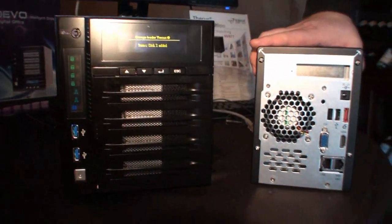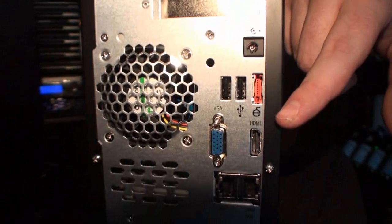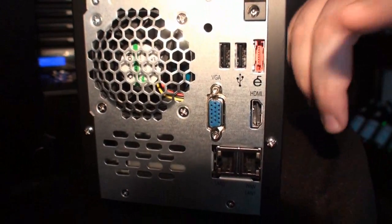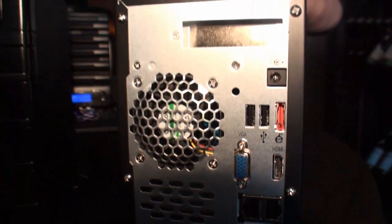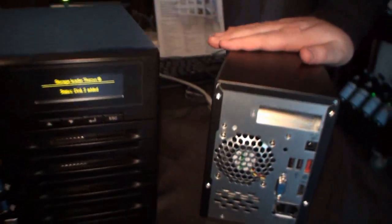The very big new things from Thecus for 2012 are HDMI output and VGA. You just install the proper application, plug into your monitor, and you don't even need a computer anymore. That means, because it's got HDMI output, you've really got no need for a home theater PC.